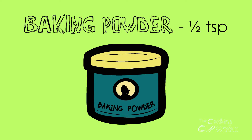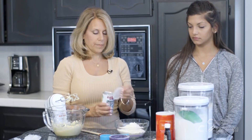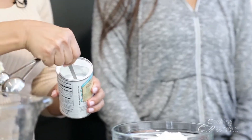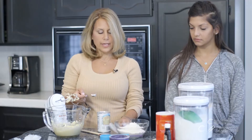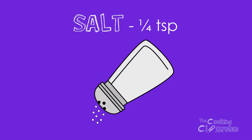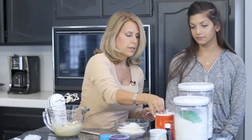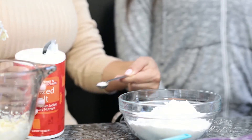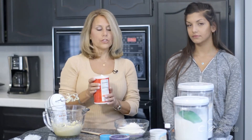The next dry ingredient is a half a teaspoon of baking powder. Make sure that you don't get it confused with baking soda — that's a different ingredient. I need a half teaspoon, so I'm going to find my half-teaspoon measure. My baking powder has a built-in leveler so I can just use the edge of the can to level it off, and that goes in my flour. One more dry ingredient is one-fourth teaspoon of salt — that's going to be my smallest measuring spoon. I'm going to measure it outside of the bowl in case I spill, and add that into my dry ingredients.